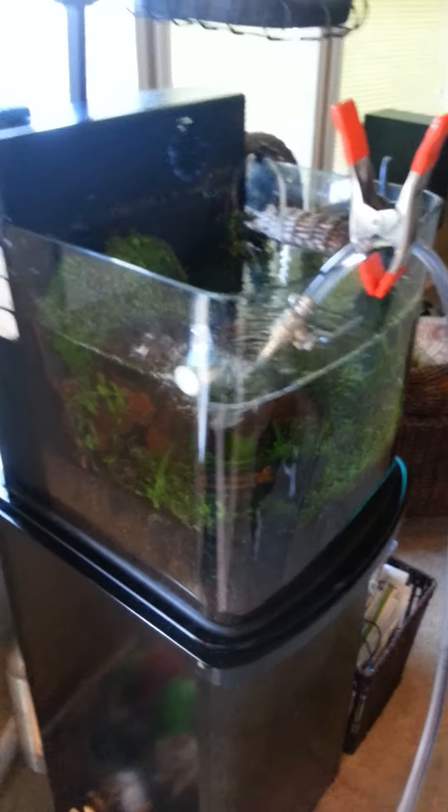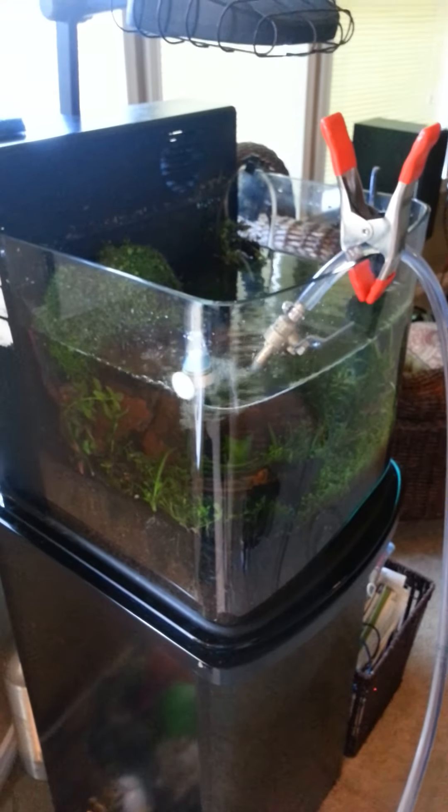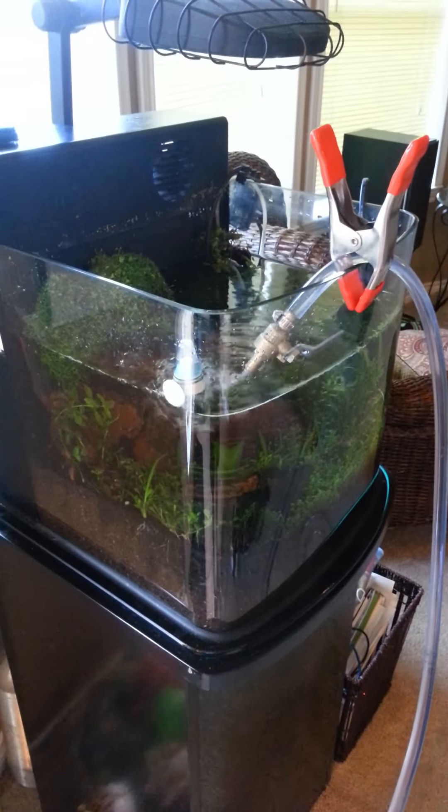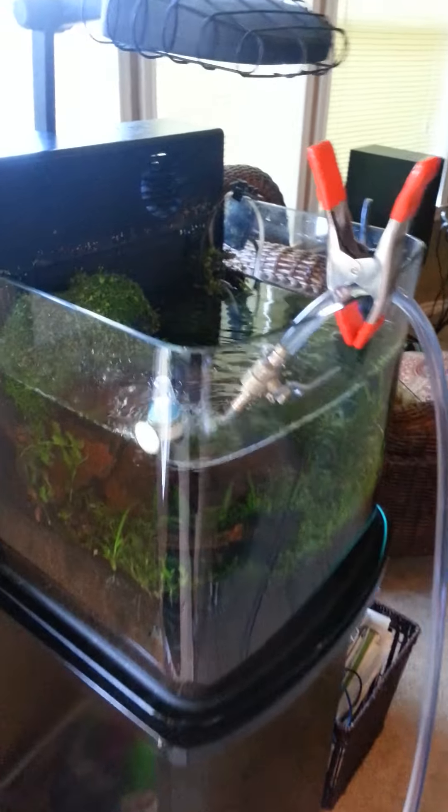I just wanted to show you how I do it — simple, easy way. Maybe it'll help give you some easier ideas for yourself. I love the reverse osmosis water, especially for my discus. I use it in my planted tanks, because I like taking all the nasty stuff that's in my city water out, and then putting only the good stuff back in.